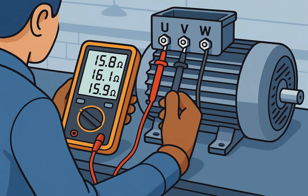How to check for burnt windings — using a multimeter resistance test: set the multimeter to ohms and measure between terminals U, V, and W. If all values are similar, that's OK. If one reads zero or infinite, that winding is damaged.